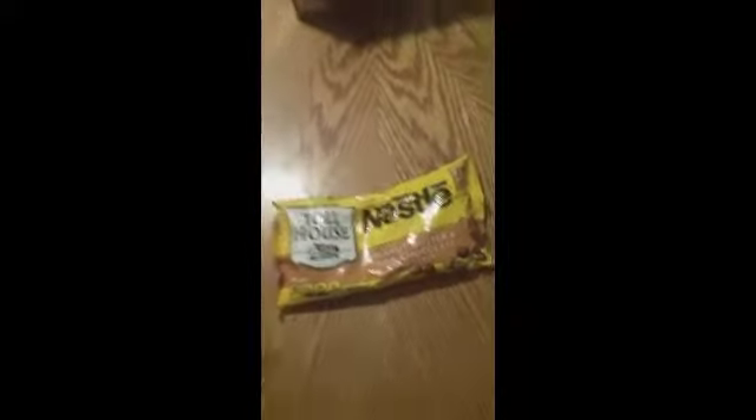Let's get right into it. So you'll need one box of Betty Crocker chocolate fudge cake mix. The next thing you'll need is one bag of Nestle Toll House peanut butter and milk chocolate chips.